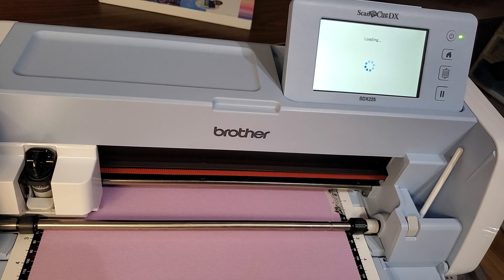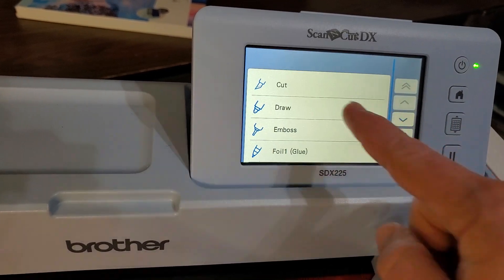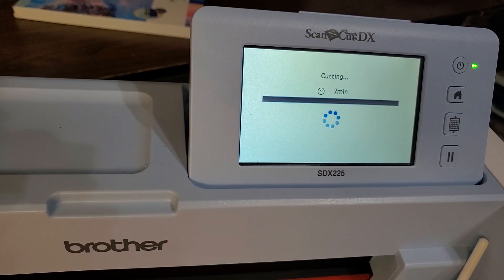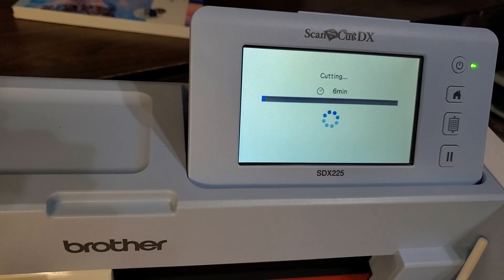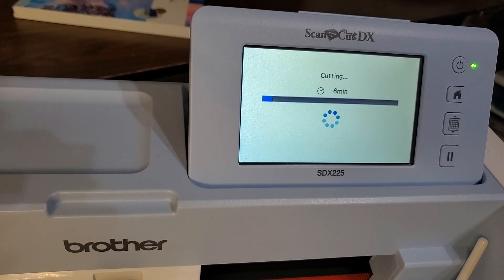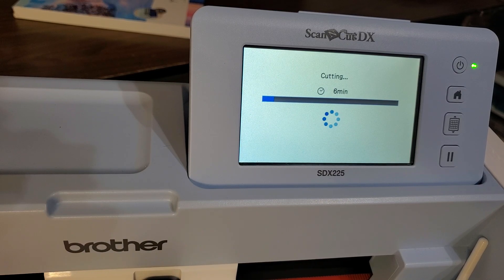Then you're going to push select and push cut, then say start because we're ready to go. If you have specialty paper, this is the point where you'd want to say test and make sure it cuts properly — like if you're doing chipboard or you only have a specific amount of a specialty paper and don't want to ruin it, you want to test cut first. But I've got a whole pack and I've already done this, so I'm good. This has six minutes, so I'm going to let this cut, pause here, and then as soon as it's finished I'll come back and we'll assemble it.